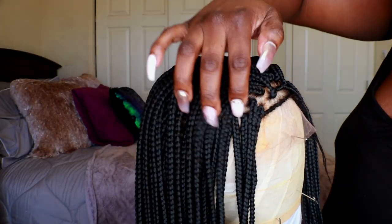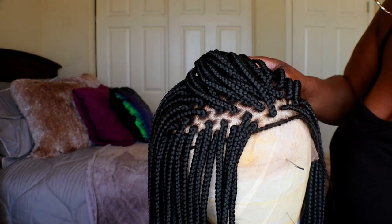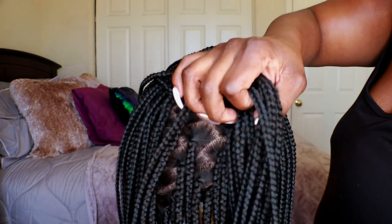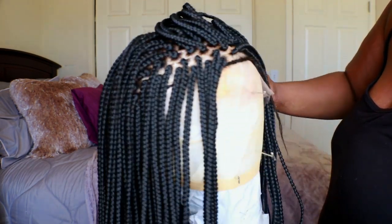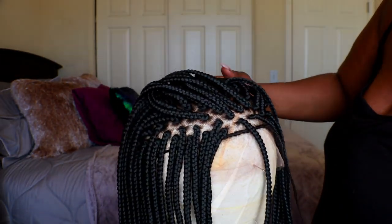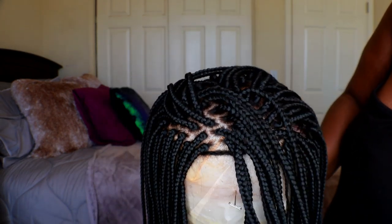The frontal on this unit does come bleached and the hairline does come with baby hairs, so you do not need to apply any bleach to this unit. As you can see, this is a full lace wig, so parting space is seriously bananas on this unit — you can do so many styles with this wig.